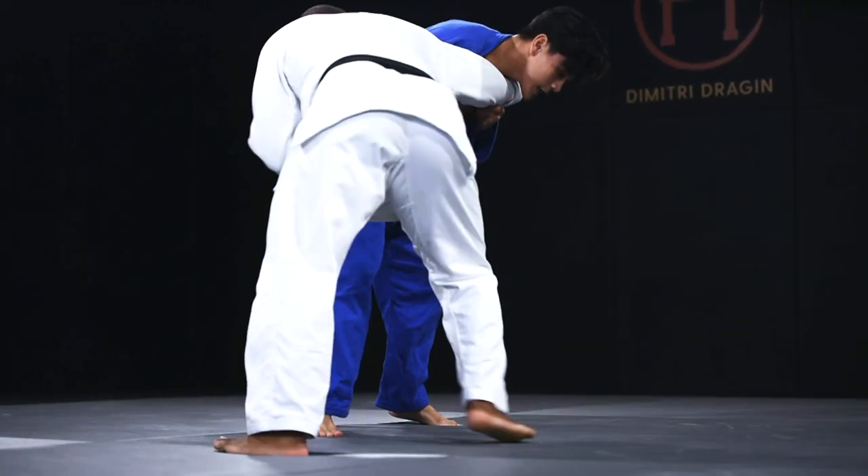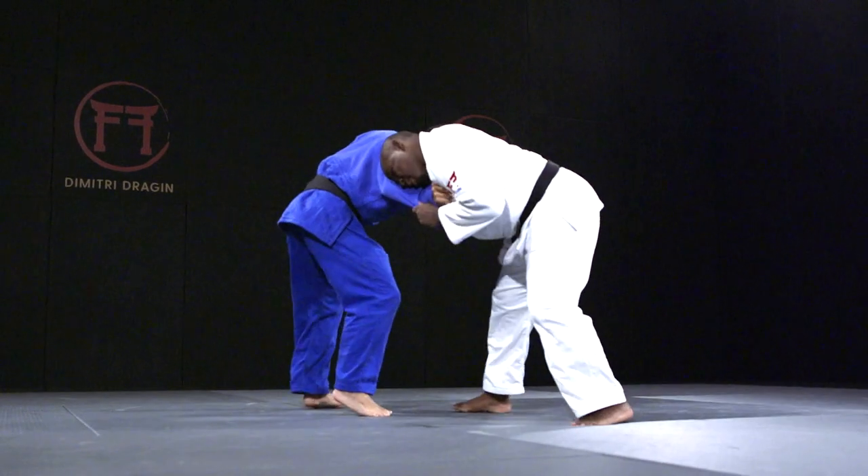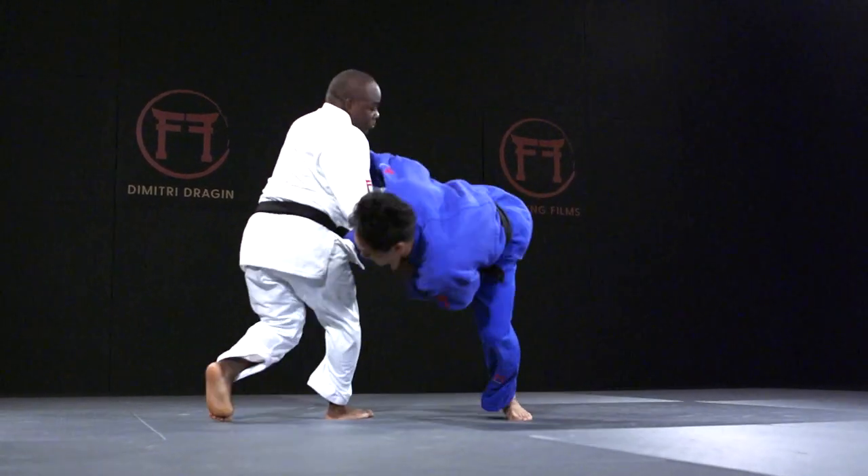There are three possible outcomes Drajan looks for. He can either throw Uki, chop them down to the ground making them look passive, or use it as an opportunity to attack in Nawazza.